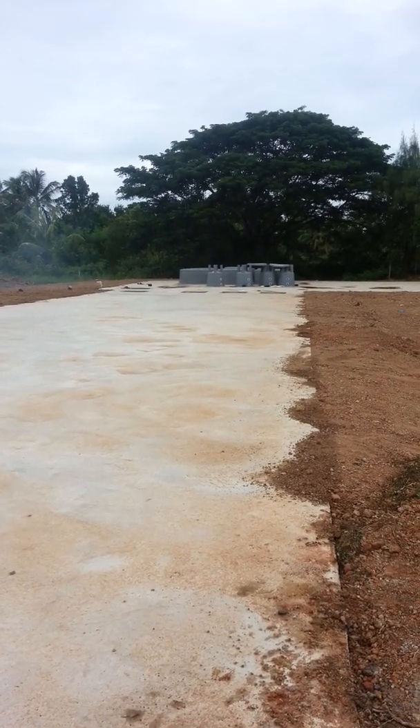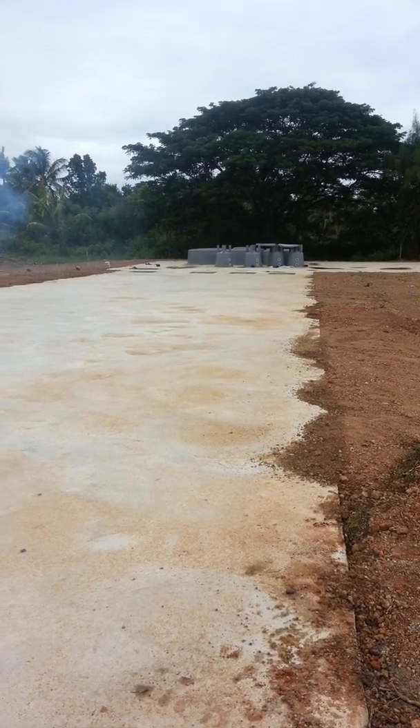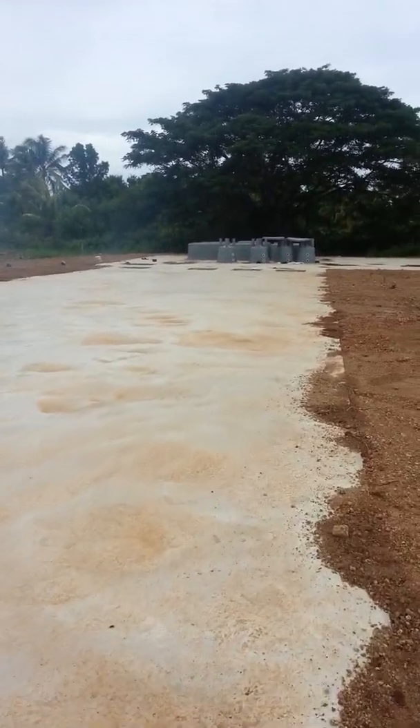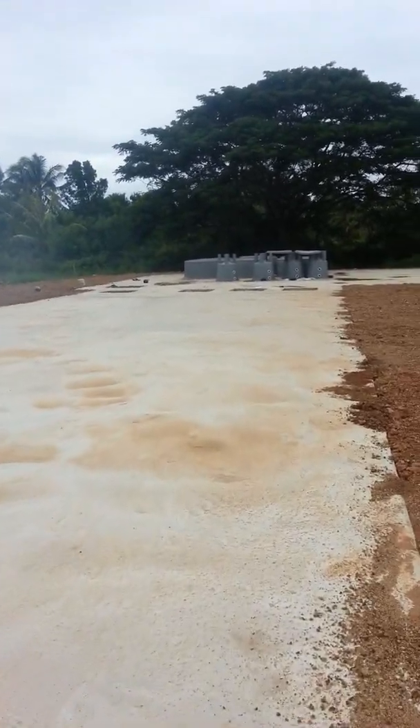Hey guys, the concrete work has been finished on the project. It doesn't look like much, but it's actually a huge step — probably one of the most laborious ones. I didn't do any of it myself, and it wasn't cheap; it's one of the major expenses involved.